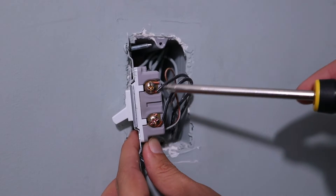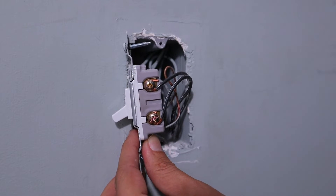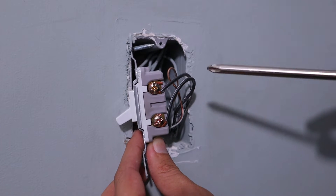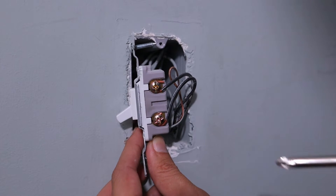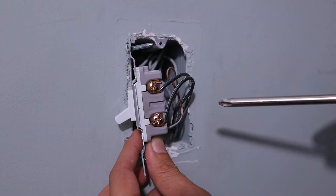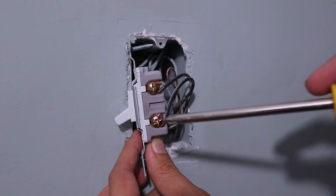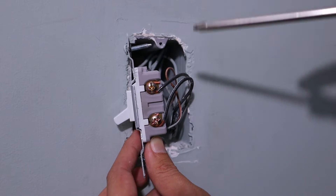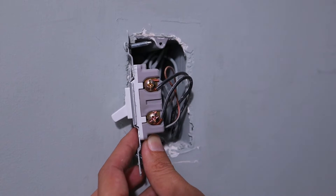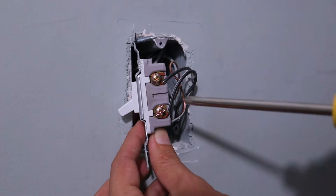Now we can start removing all these wires from the terminals. In this particular installation, we don't need to know which one of these wires is line and load — it's not going to matter, we're just going to hook them up. But in a lot of switches like this, you do need to know which one is line, which is bringing the power in, and which one is load. If you ever are doing an installation like that, you can figure out which one is line by — before the electricity is turned off and the switch is in the off position — using a multimeter to figure out which one of these terminals has electricity going to it. That'll let you know your line. But again, for this installation we don't need to know that, so we can go ahead and start removing all of these wires.